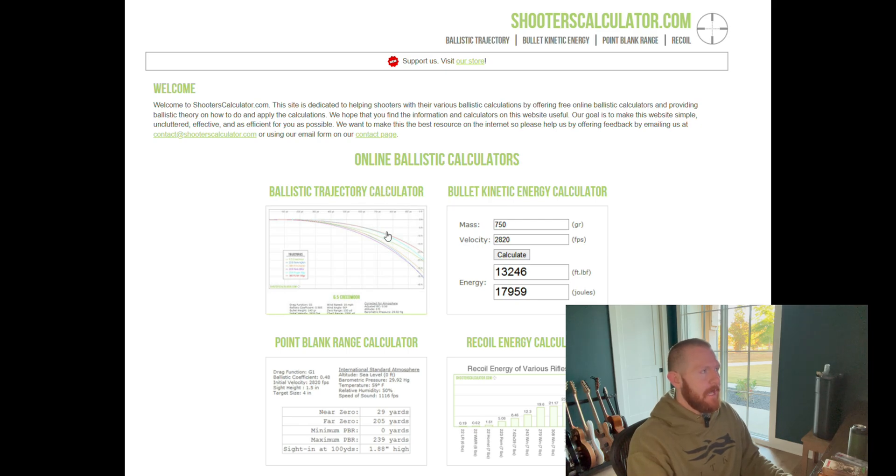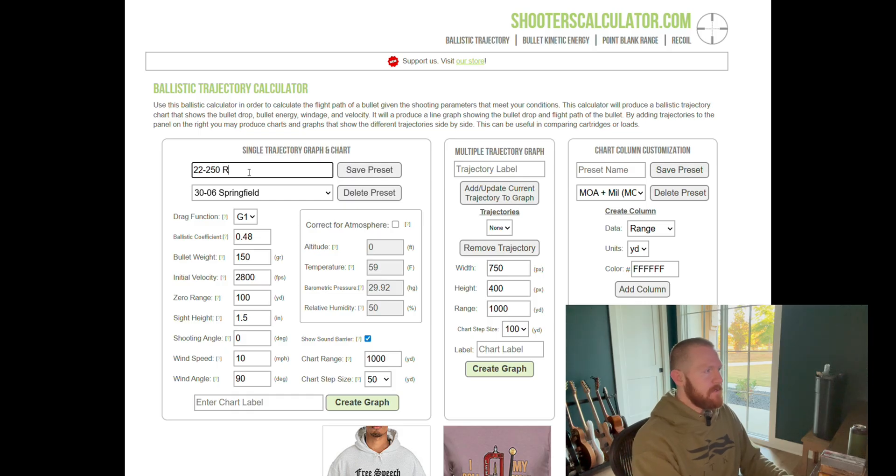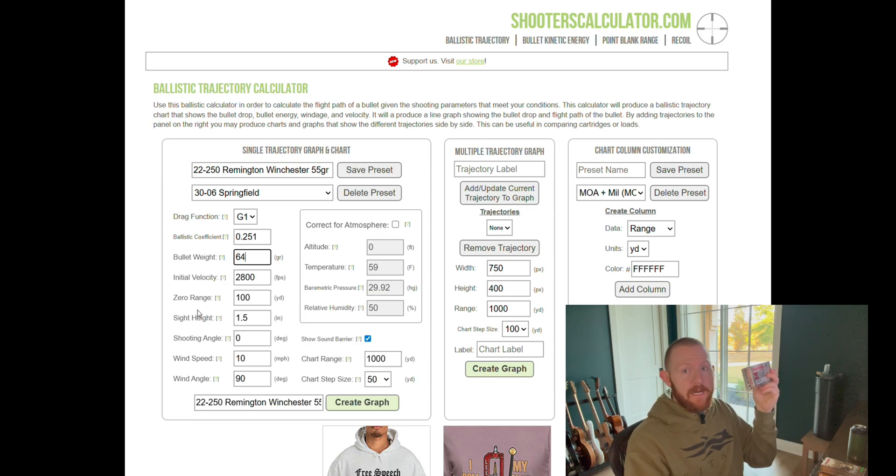We're going to title this 22-250 Remington Winchester 55 grain. We're going to enter all of this information here — you can usually utilize the box to find this information. Our G1 BC is 0.251. Bullet weight is 64 grains — I thought these were 55, but they're 64. And the box velocity off of this one says at the muzzle 3,500 feet per second. So that's what we're going to base our calculator on.